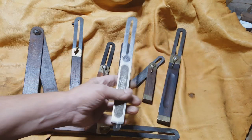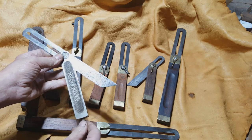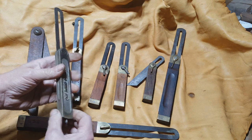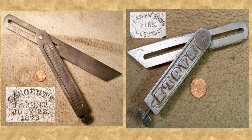No discussion of Stanley squares would be complete without a Eureka bevel square. This one, unfortunately, is in pretty sad shape — it's kind of pitted — but it has the distinctive locking screw on the bottom. The first ones of these were patented by a gentleman by the name of Sargent on July 22, 1873. Those do show up from time to time. Another patented one that shows up in this style are the Kernshaw Brothers' Eagle Patents, which was issued on February 9, 1892.